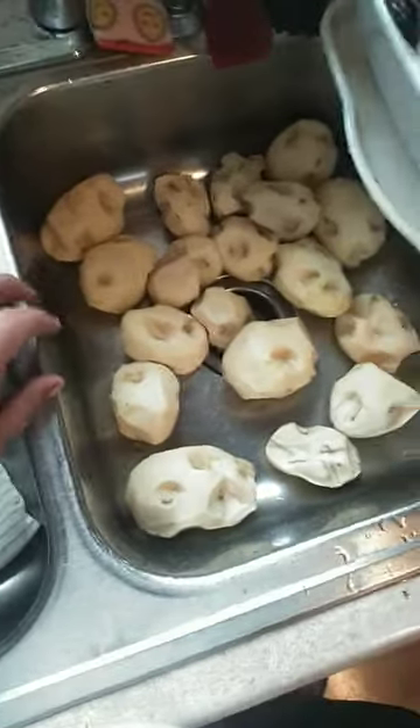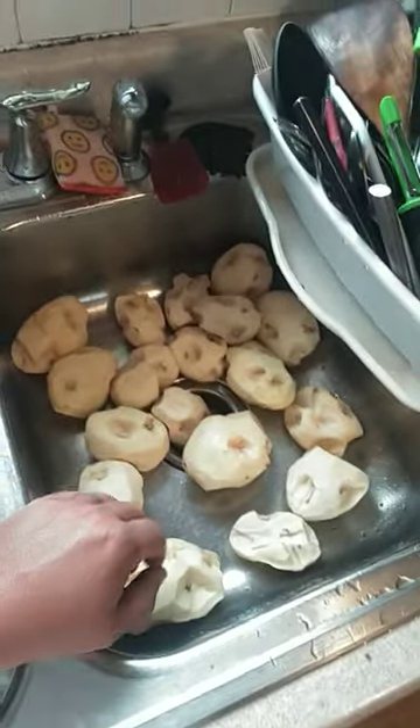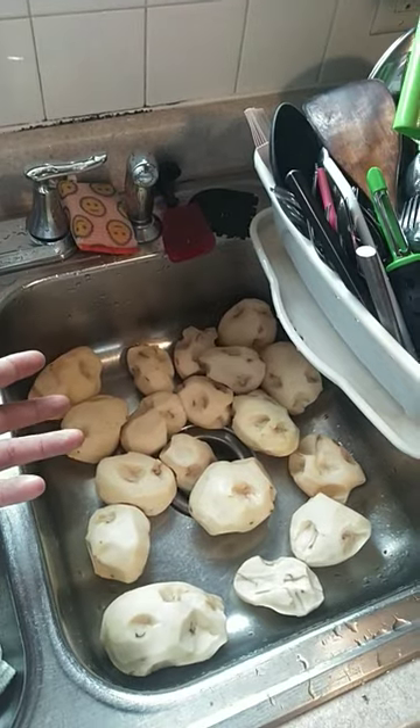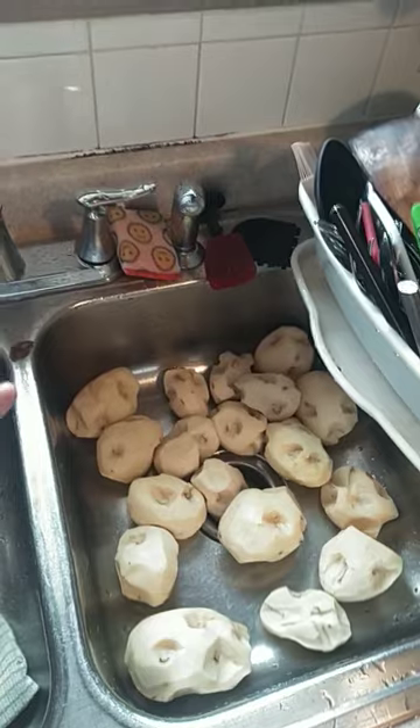Most people are planting potatoes wrong. They'll take 10 pounds of seed potatoes, 18 of them, and slice the potatoes up and throw them in the ground willy-nilly and hope for the best, making like 35 foot of row with no potato left over.